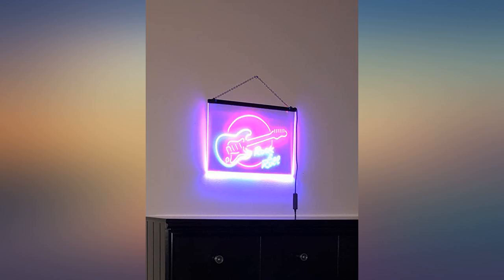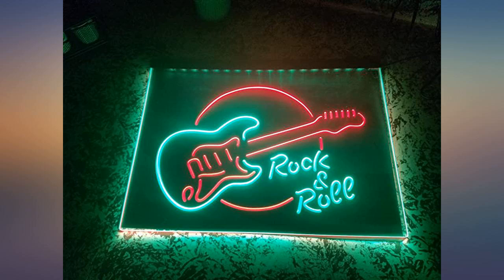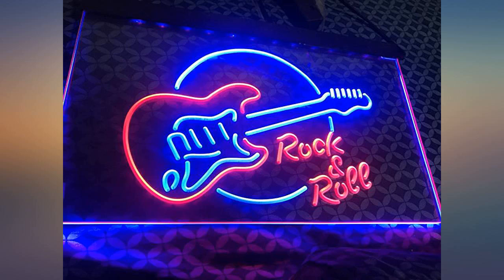It has a cord and the sign is transparent. But with a wall cord hiding kit, a little work and a little ingenuity, the cord can be hidden.